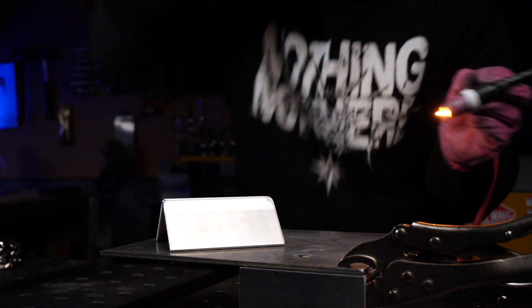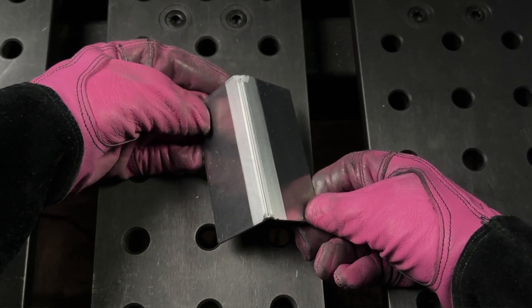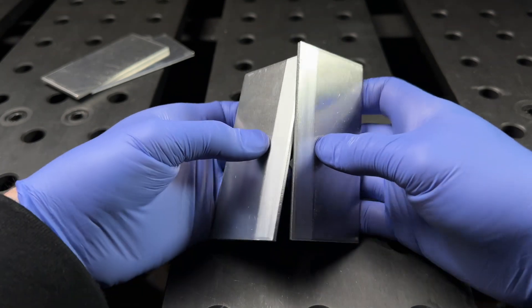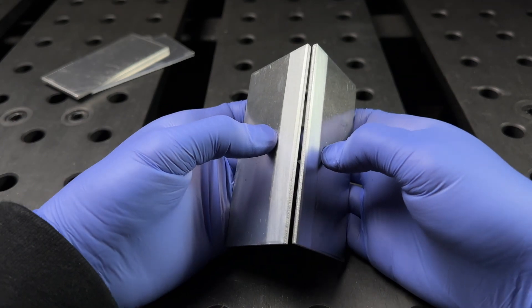After I get set up I'm going to tack the joint together. When I'm done I want to make sure the plates are lined up properly — no overlapping, no gaps, and nothing crooked as far as alignment.